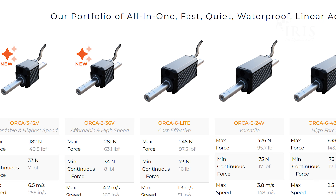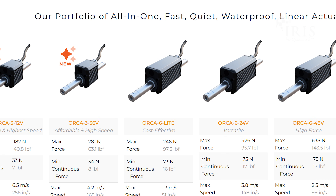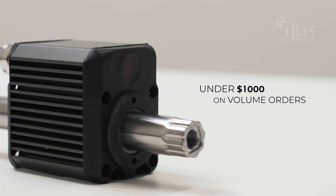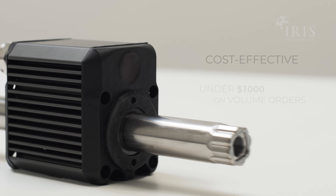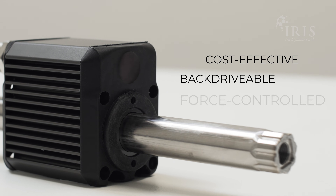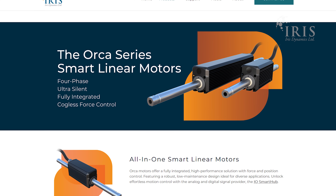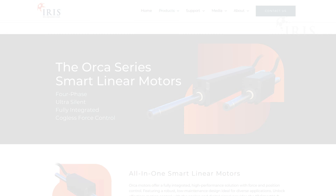Our lineup of Orca motors is leading the way in simplifying linear motion, and the Orca 3 takes us one step further. For just under $1,000 on volume orders, you can unlock the most cost-effective, back-drivable, force-controlled linear actuator on the market. Contact our sales team today to find out more about the new Orca 3.